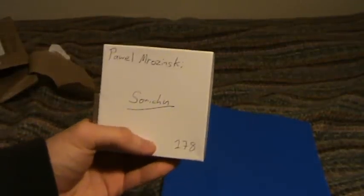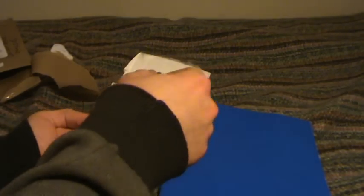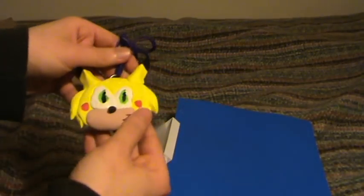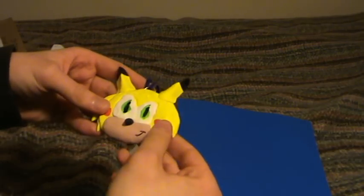I will put this away for now and treasure this, because this was not expected by me. And then on the inside we have a box addressed to me directly — I may have caused this. Sonichu number 178. Let's have a look inside. More tape — that's good security. Inside we have Sonichu on a string.